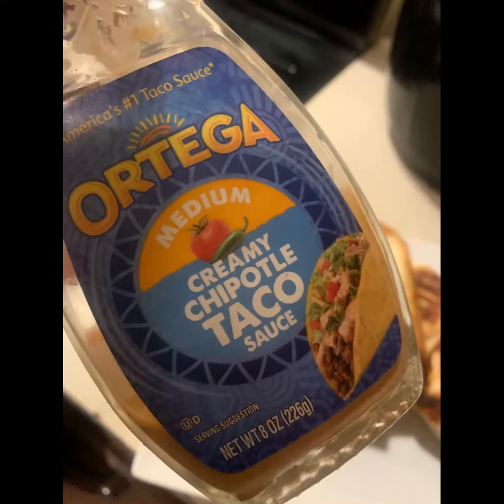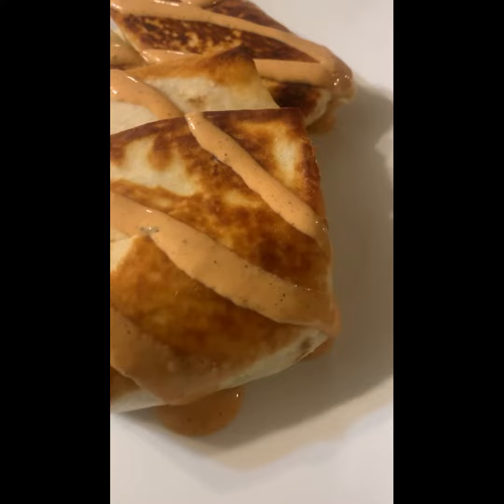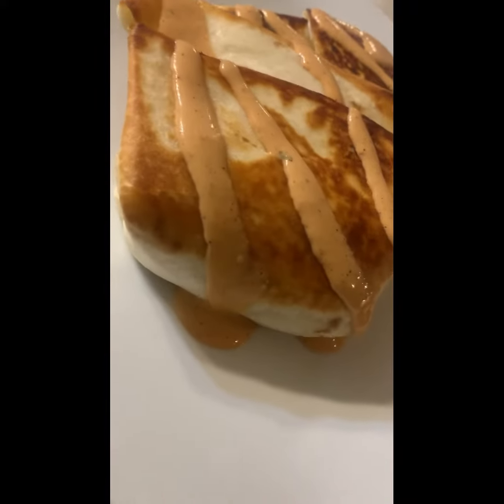I put some of this chipotle sauce on — I really did like this sauce — but I ended up making some avocado sauce like a day or two before. You will see me dip it in the avocado sauce, but it was so good. This avocado dressing, that's what it was. And you know when somebody started dancing, that means the food is speaking to my soul.